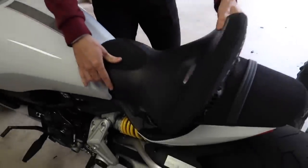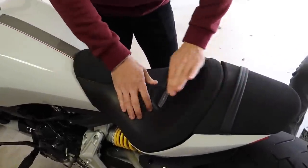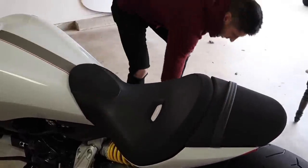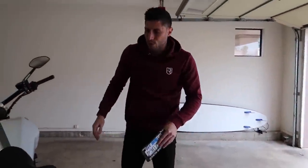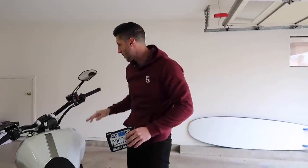I have the before weight of the bike, which was 545 pounds bone stock with a full tank of gas, and then we'll do the after weight once we're all finished. So getting there. We don't have the tools to do the license plate and I don't want to completely mutilate the plate to get it to fit back there, so we'll see what Trevor can come up with when he does the seat next week.